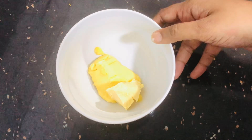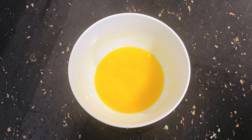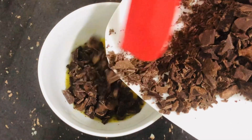First, I will add 40g of butter. I will melt it using the microwave or double boil method. I will add 180g of dark chocolate.